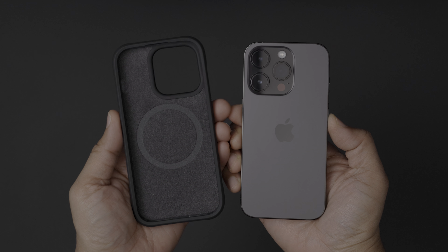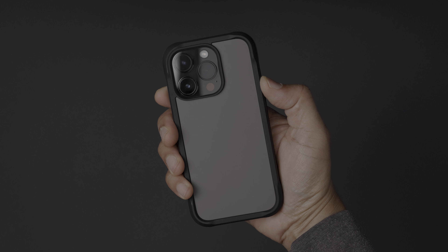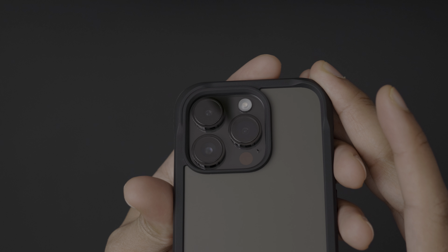Something that you'll notice about all of Nomad's cases is the amount of emphasis placed on protecting the cameras. Each case features a raised camera ring, and this area is actually now even more pronounced, since the cameras protrude even further than they do on previous iPhones.